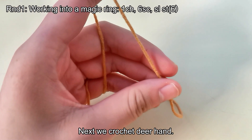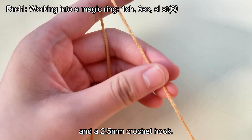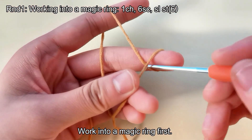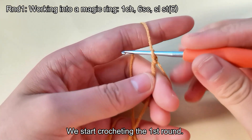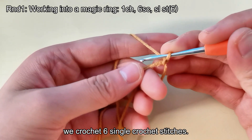Next we crochet a deer hand. Here we use brown thread and a 2.5mm crochet hook. Work into a magic ring first. We start crocheting the first round. In the first round, we crochet six single crochet stitches.